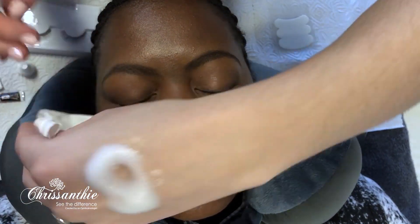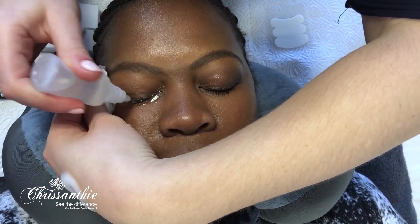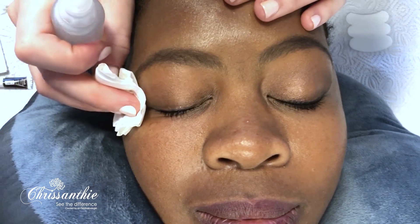Chrysanthi removes all makeup, including long-wearing waterproof makeup. Just make sure the cleanser is rinsed off quite well, and now you are ready to stick on your lashes.